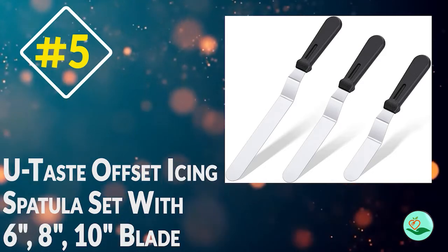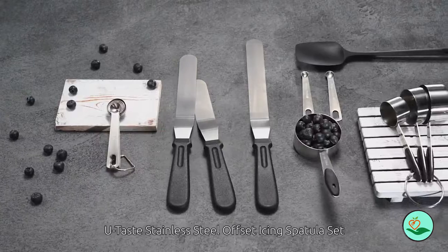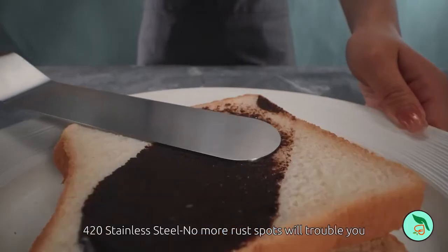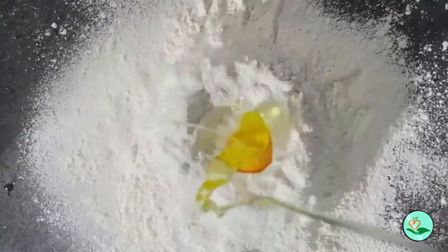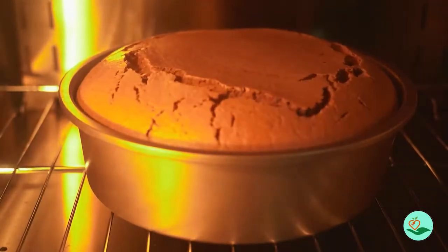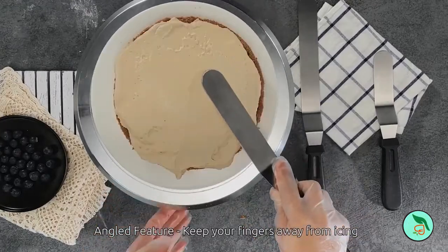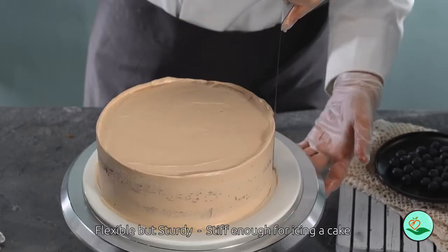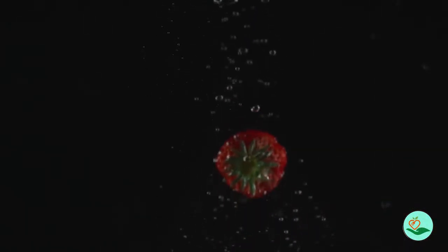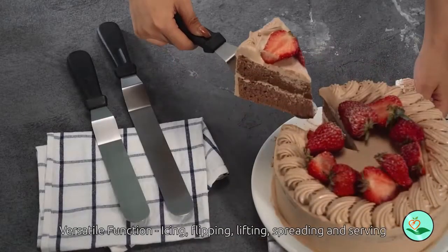Number five: the You Taste offset icing spatula set with 6, 8, and 10 inch blades. Looking for an offset spatula set for all your cake decorating needs? This set comes with three different sized spatulas, each with a blade made from 420 stainless steel. The blades are sturdy and rust resistant, so you won't have to worry about spots on your cake.